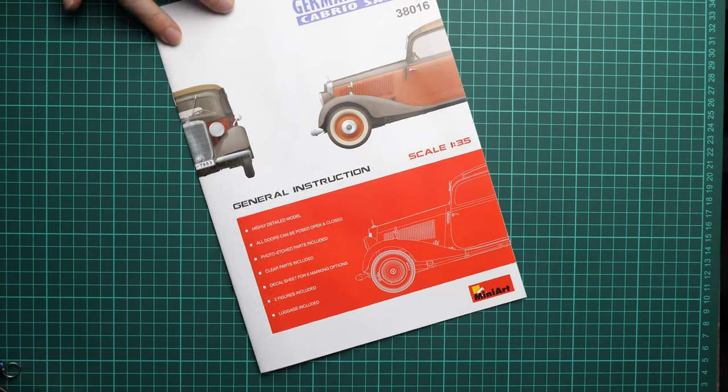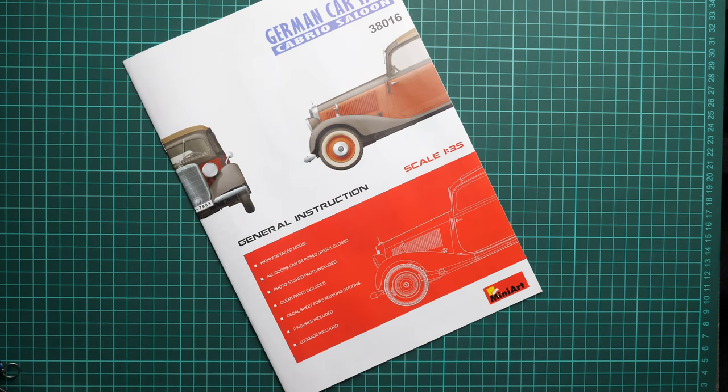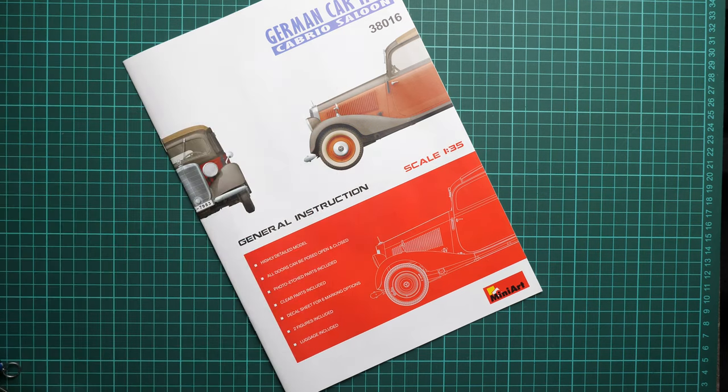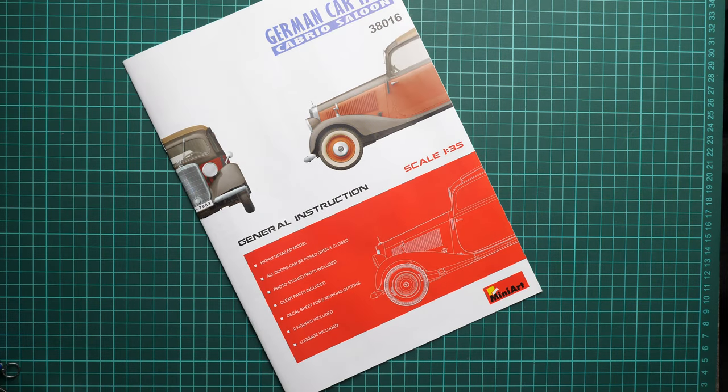Overall, this is a quite nice car kit in 1/35 scale from MiniArt, and it's really cool that figures and PE parts are included out of the box. I'd be happy to hear your opinion in the comment section below. If you liked this video, press the like button — it helps us greatly — and subscribe so you won't miss any new video reviews. Thank you for joining me today, bye!